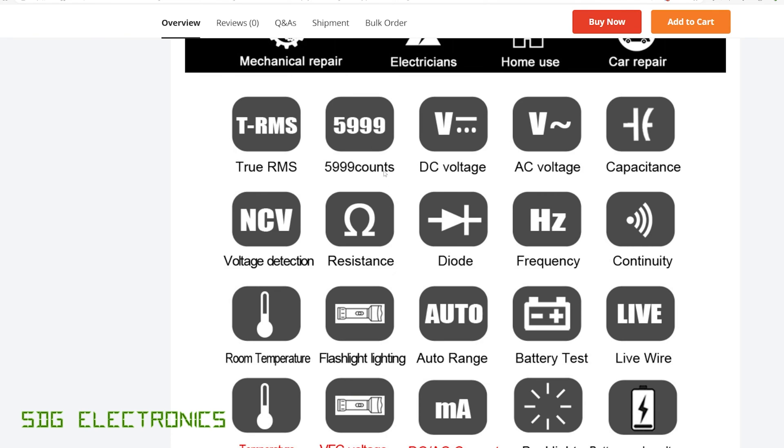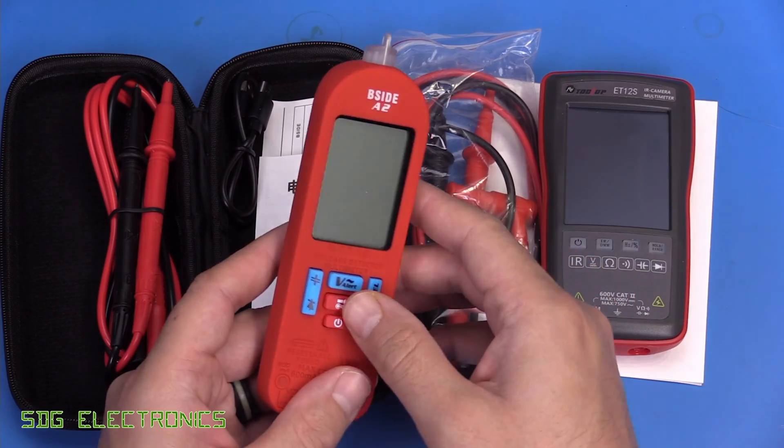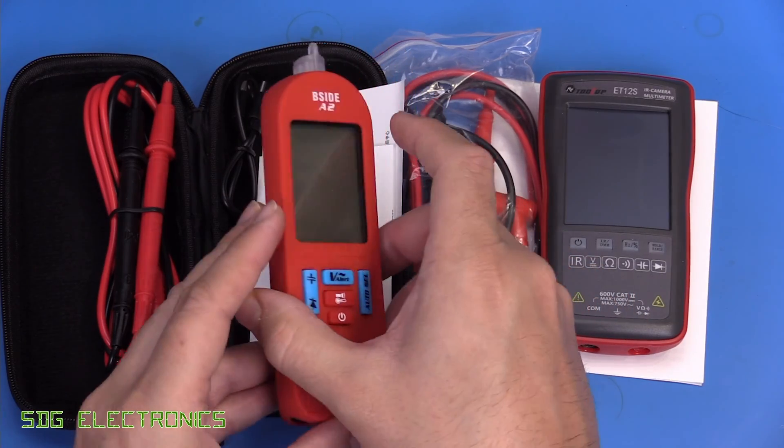It's a 6,000-count multimeter with AC measurement, and it can read things like resistance, diode, frequency, continuity, and all the other things you might want to measure with a small multimeter. So we'll look at this one first.